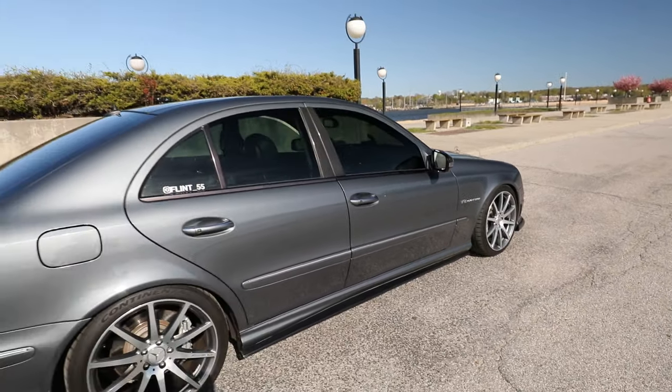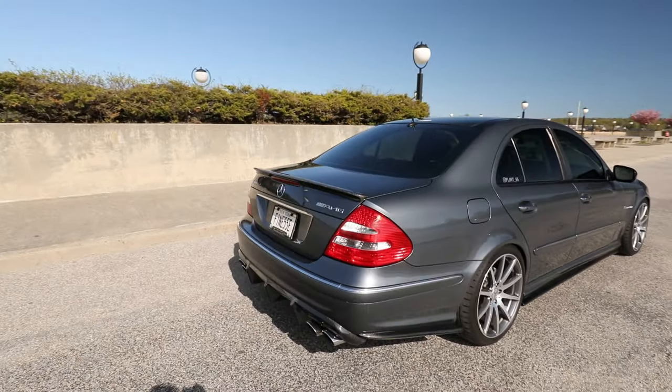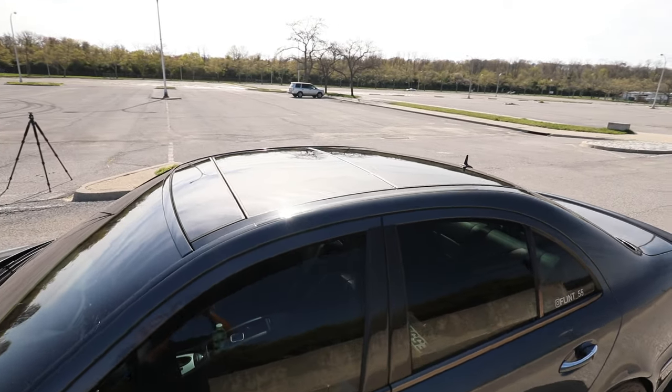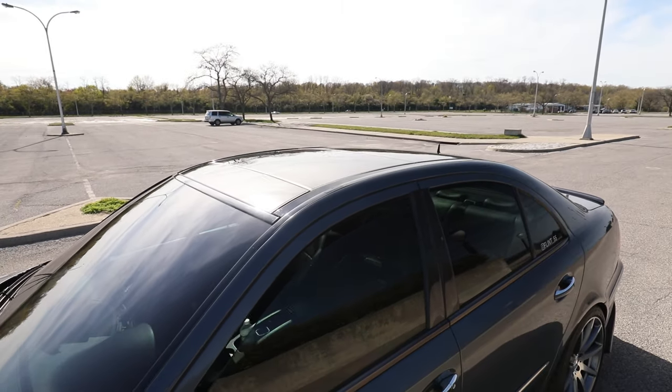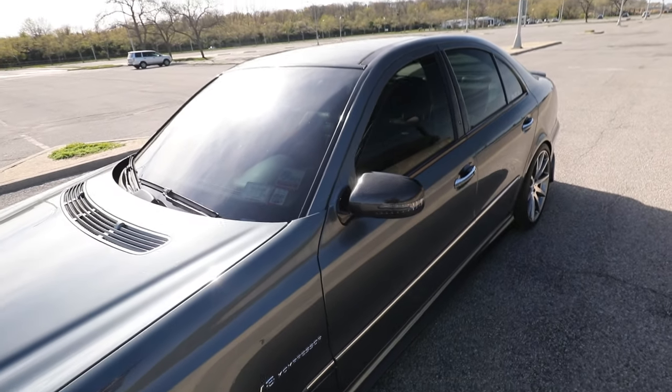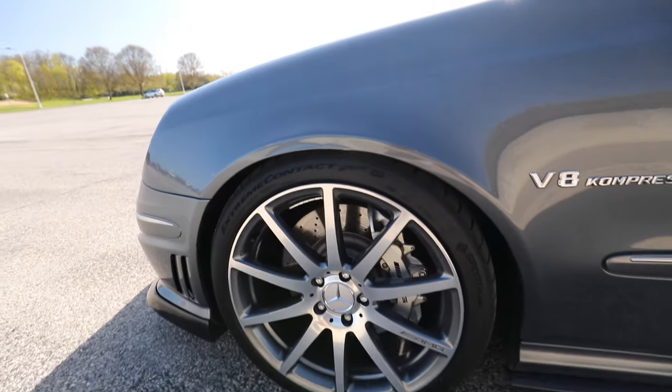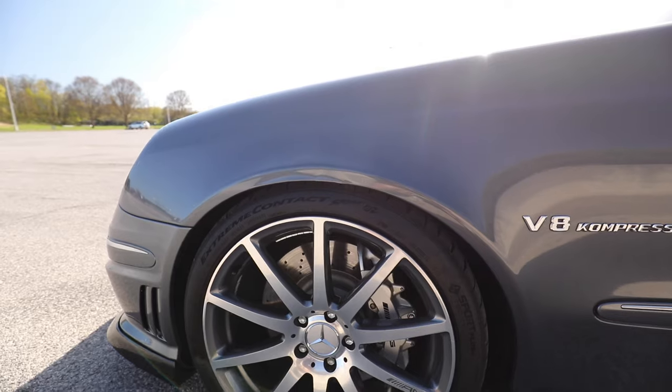So here she is — I think that covers all of the outside. Got the Flint 55 stickers over here. The car came stock with the pano sunroof, really love that option — great even though it adds some extra weight. And if you notice, I have just a touch of fender damage here; the car is not perfect, it is 18 years old now.